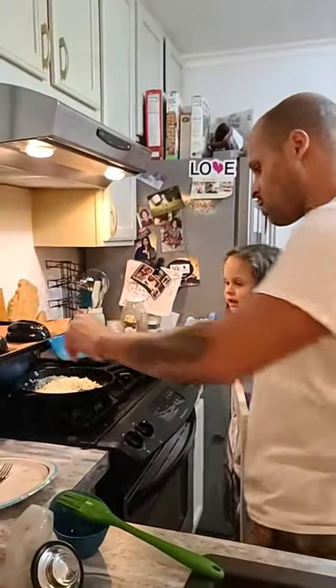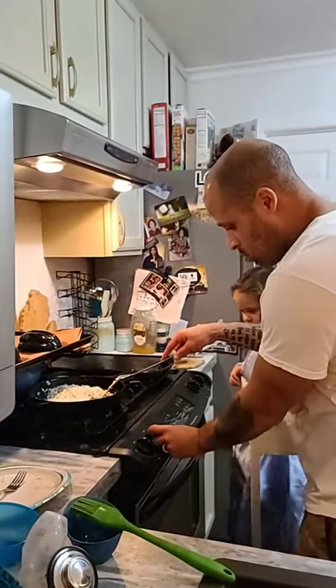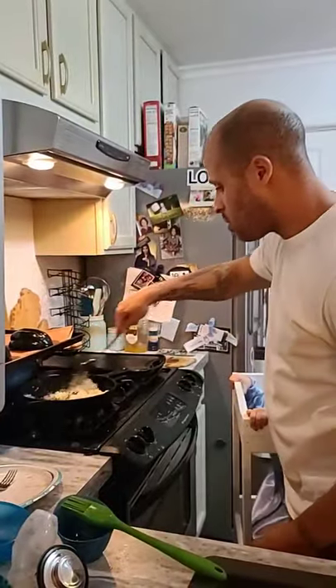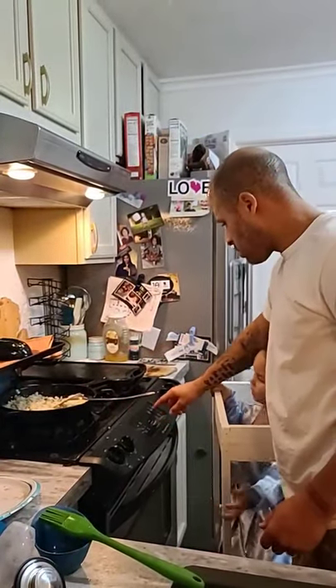Then we've got two tablespoons of oat milk — I already got it prepared and pour it in. Turn it up a little bit higher than medium. If you want this to cook, get in there. You're going to cook it again in the broiler, so I'm going to set the broiler.